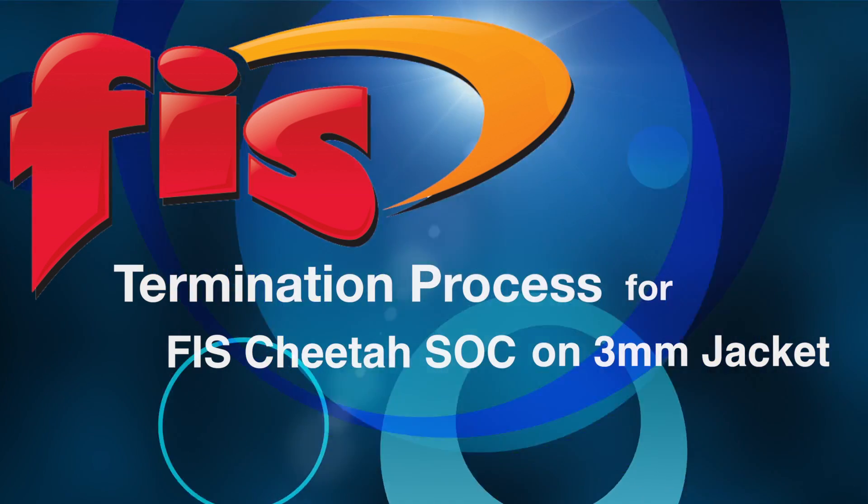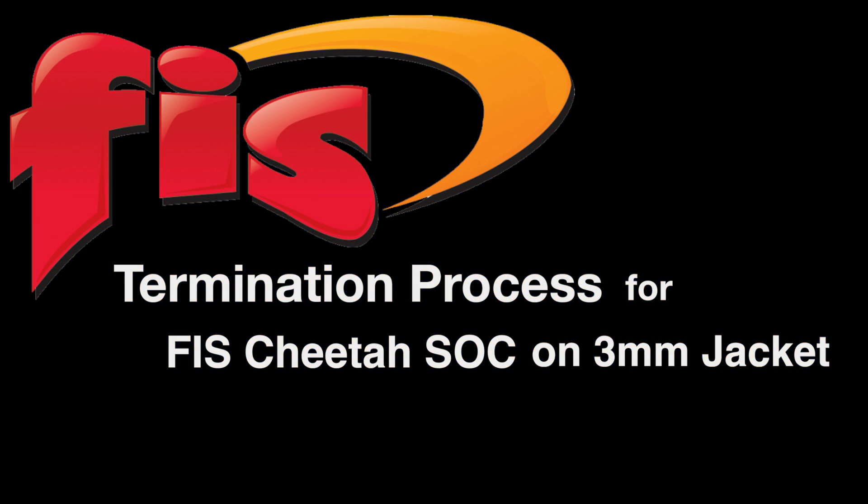In this video, you will see the termination process for the FIS Cheetah SoC on 3mm jacket.